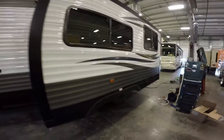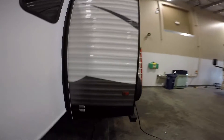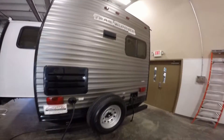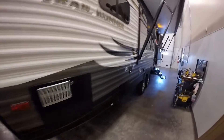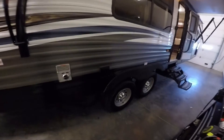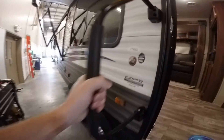Nice big slide. Spare tire on the back. Outside shower right here — hot and cold water out there. Nice big power awning. Two axles. Power outside here. Steps for going in, nice big grab handle.